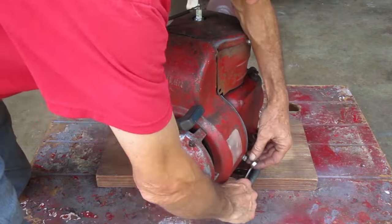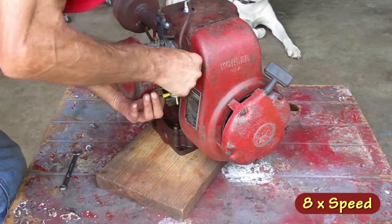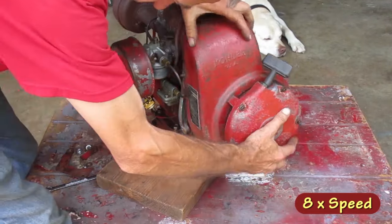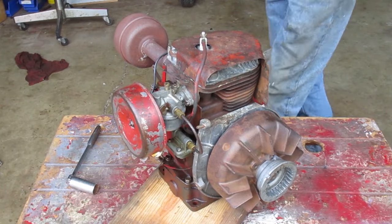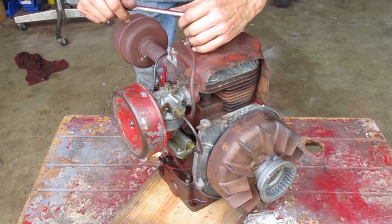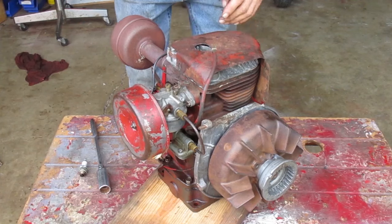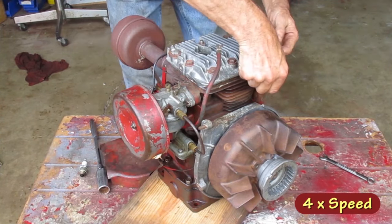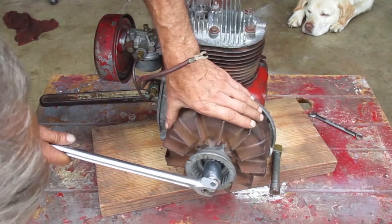This cover comes off first. I'm going to take out the spark plug so I can set the engine on the bench upside down. I'll remove this cover so I don't bend it up. Now I want to get the flywheel off.